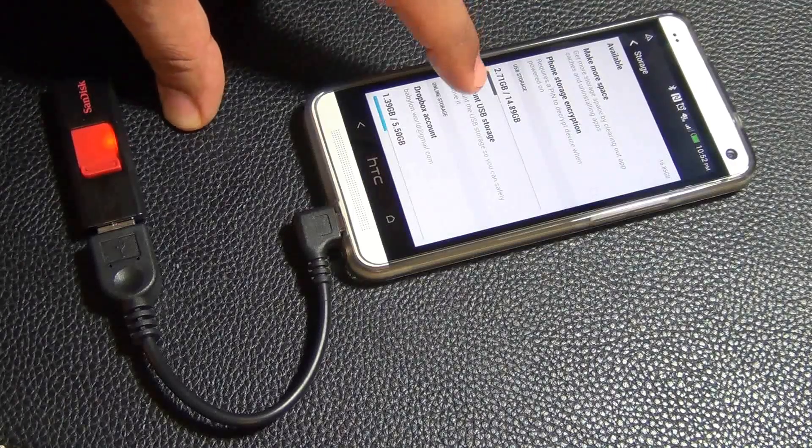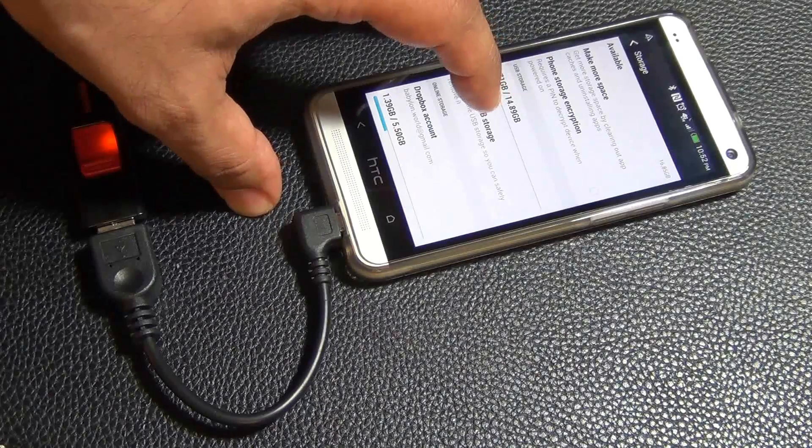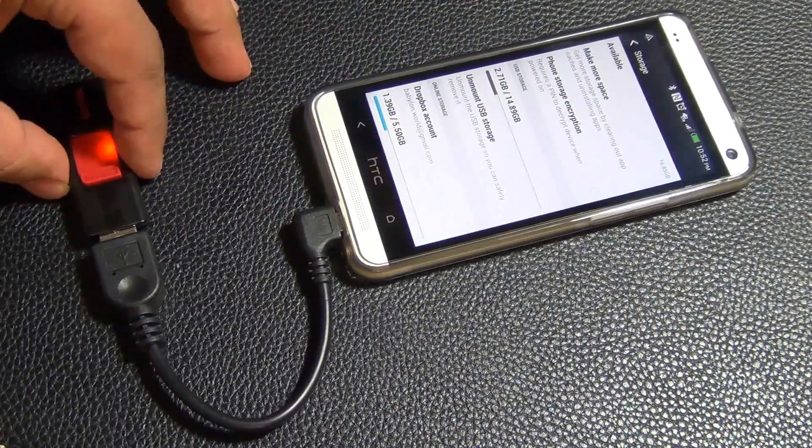You can unmount this, and in fact I recommend you do so before you unplug it. So always unmount your USB storage before you unplug the cable.